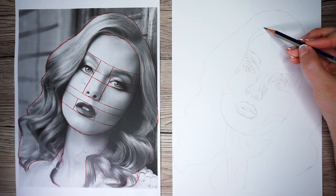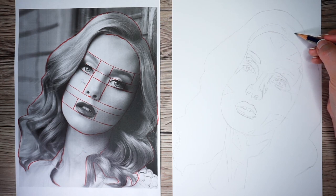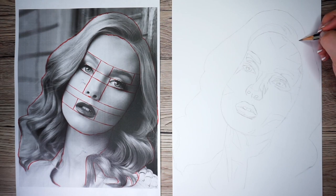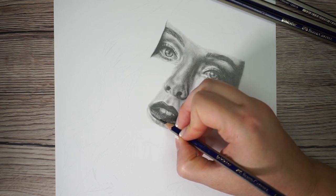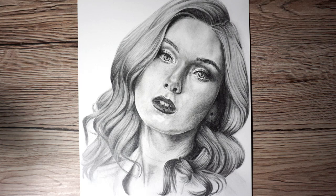If you've tried to draw faces before and found the features didn't look right, I've got a handy technique to show you that will help you improve your sketches and level up your portraits. This is the first in a series of portrait videos, so hit the subscribe button and draw along with me as we take our sketch and turn it into this finished piece.